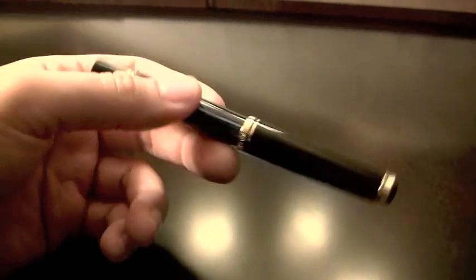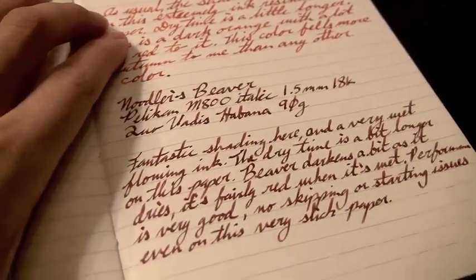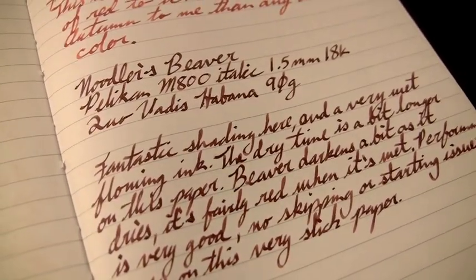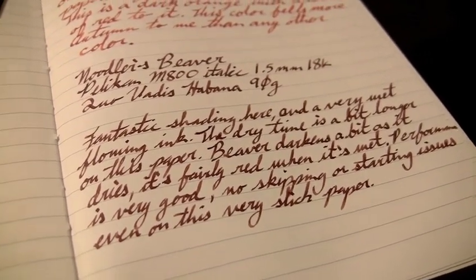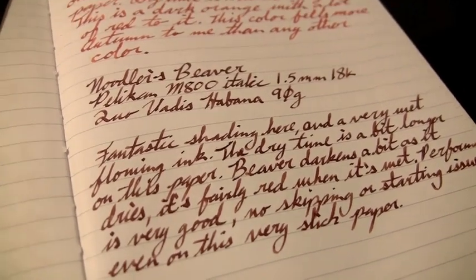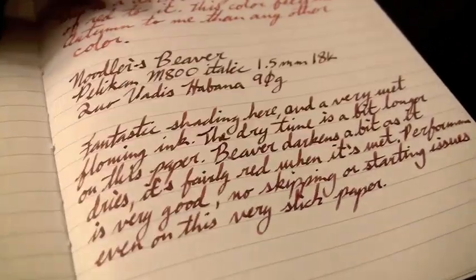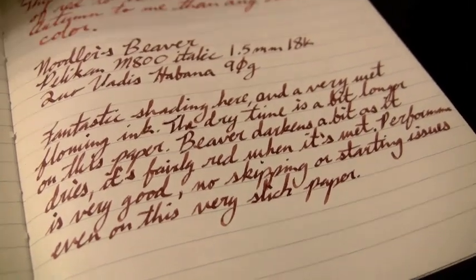It's a nice brown color. For all the reviews in this video, I used my Pelican M800 italic with a 1.5 mm italic nib. The first thing I tested it on was the Quo Vadis Habana, one of my favorite journals — it's a 90 gram Clairefontaine paper, very ink resistant. The shading is actually really good for a brown. The color leans a little bit towards the red side; it's not a true brown. Most browns tend to lean towards greens, grays, or yellows, but not often towards reds.